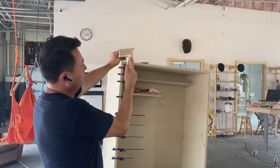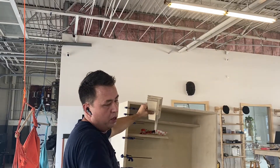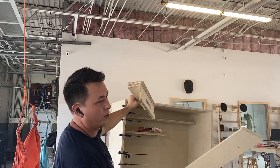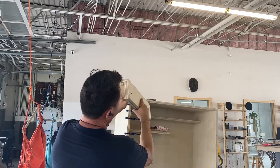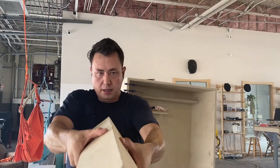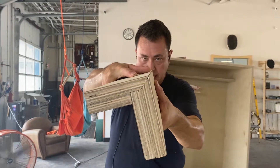So now you have the double layer, and there it's waiting for its mate, which is right here — CNC cut with alignment dowels. You glue it up with your spreader, pop it into place, and then there you've just made a really nice tight seam.